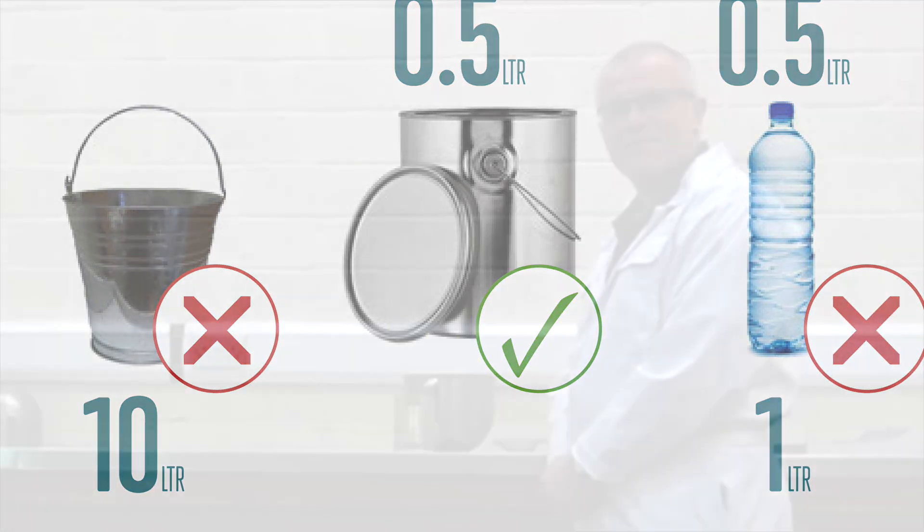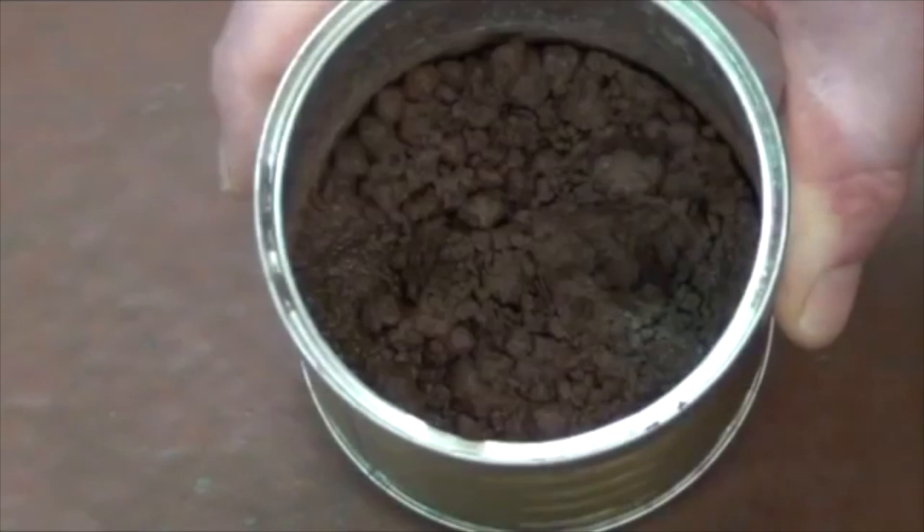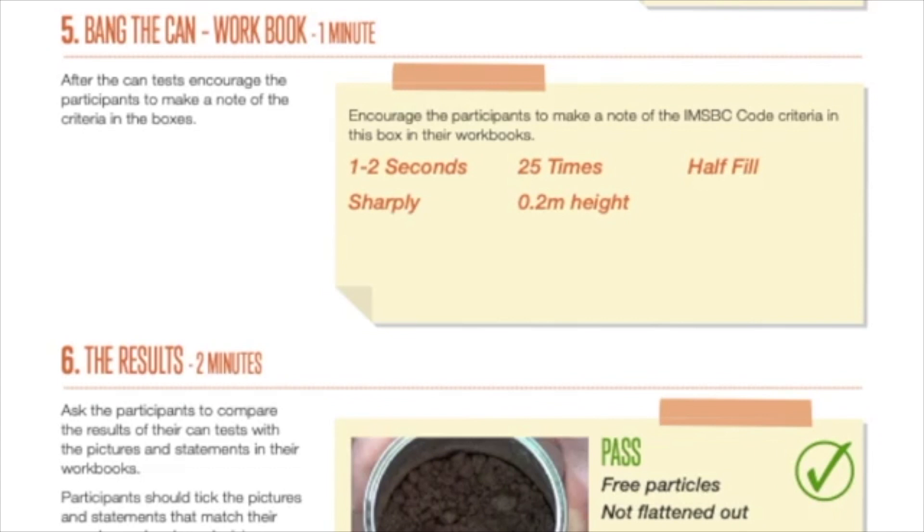Section 8 of the code says that to carry out the CAN test, first you half-fill the CAN with the material. You should then bring the CAN down 25 times sharply from a height of around 20 centimetres at a period of 1 to 2 seconds. I'll demonstrate.